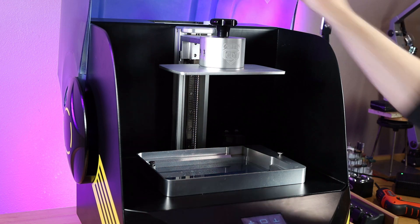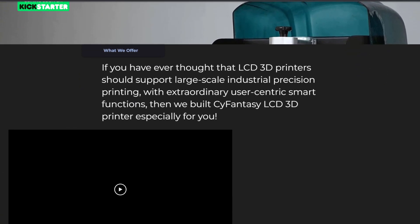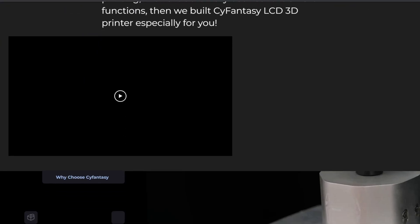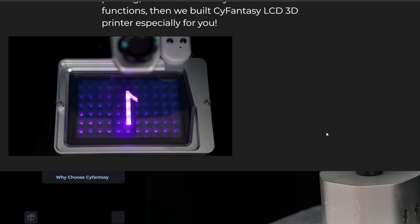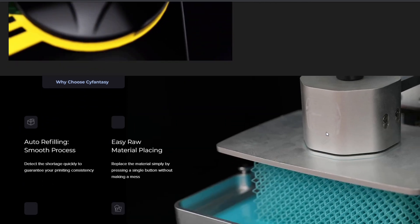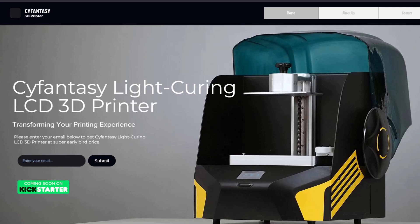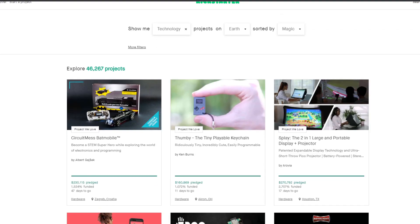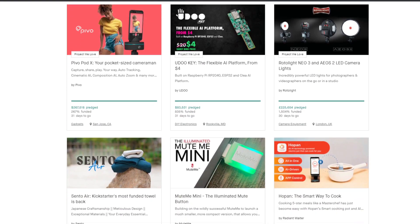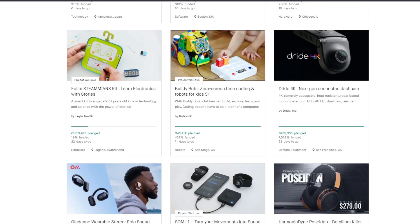This is as good a time as any to explain what this printer even is. It was sent to me by a company called CY Fantasy — or Psy Fantasy, I don't know exactly how they pronounce their name. This is a concept or prototype model, so the whole thing is hand built. They sent it out to get some feedback and to make a video about it so people know it exists. They're also planning on running a Kickstarter campaign to get the funding to actually bring these to market.